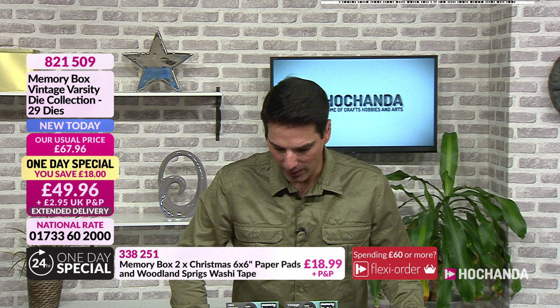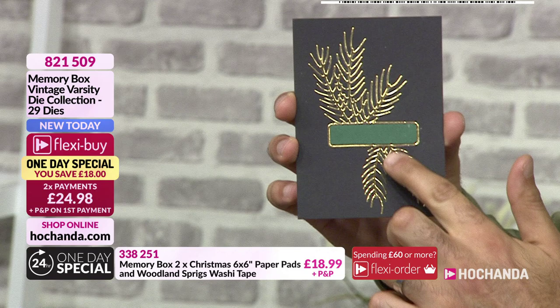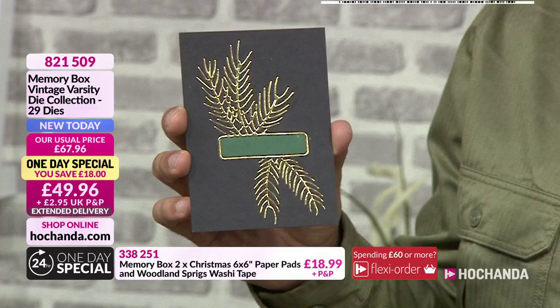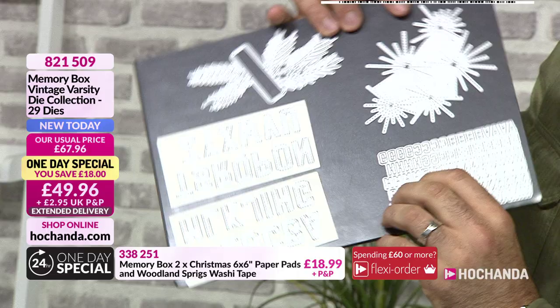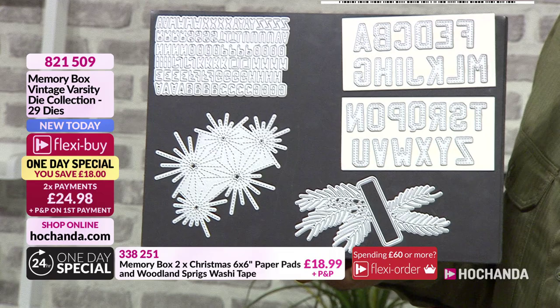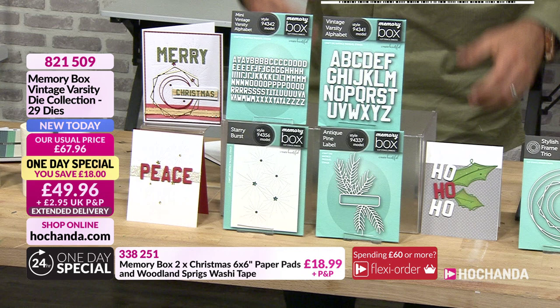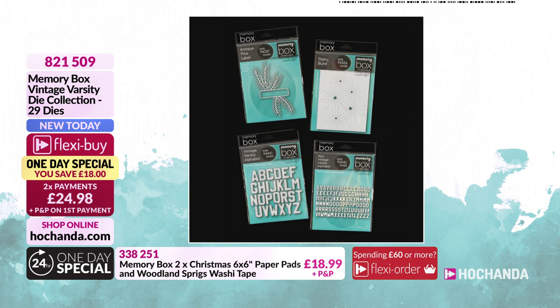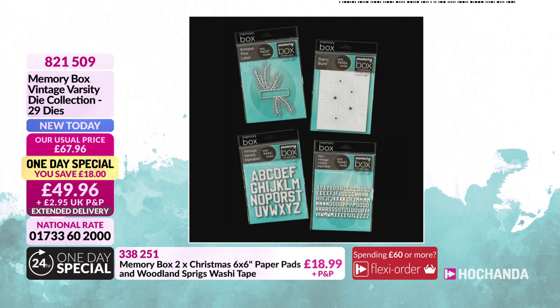29 dies in total — you've got your alphabet: larger font and smaller font. You've also got a beautiful background, modern and contemporary. You can go so many different directions with your techniques. That wonderful antique pine labels die — imagine cutting it out multiple times, building up layers. Start with a base layer of gold, then greens, then browns — create your own wreath. You've also got space to write sentiments. That's what you're getting with your one-day special: £24.98, item number 821 509.